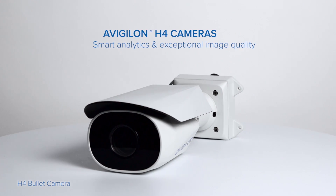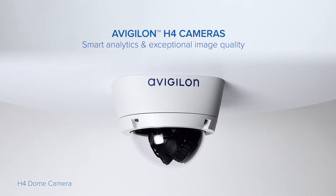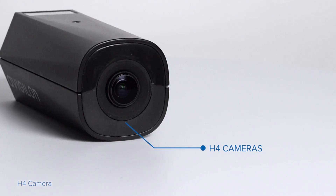The Avigilon H4 line of high-definition cameras bring sharp focus, intelligent analytics, and easy-to-use technology anywhere security is important, indoors and out. H4 cameras feature an integrated lens with remote focus and zoom control.